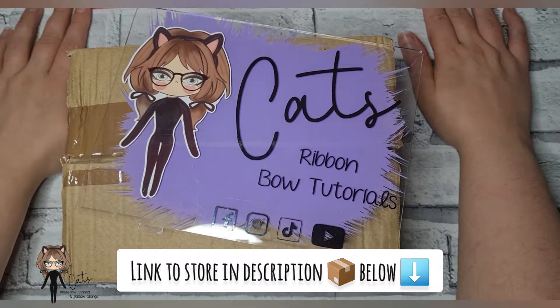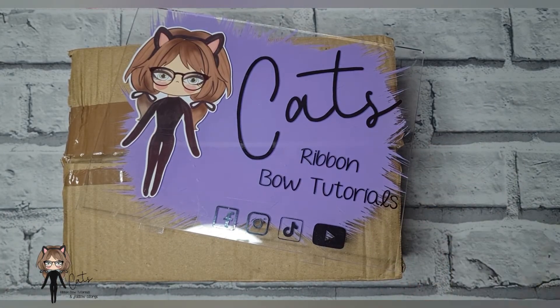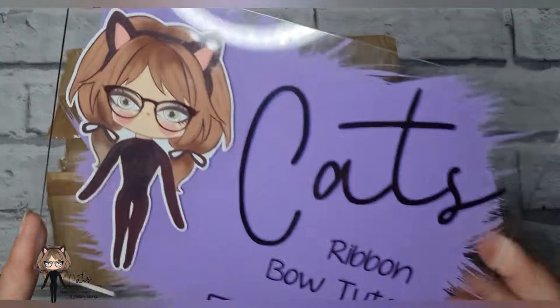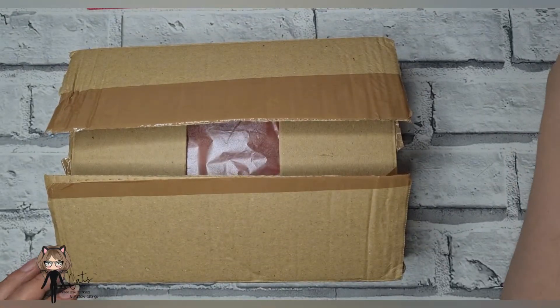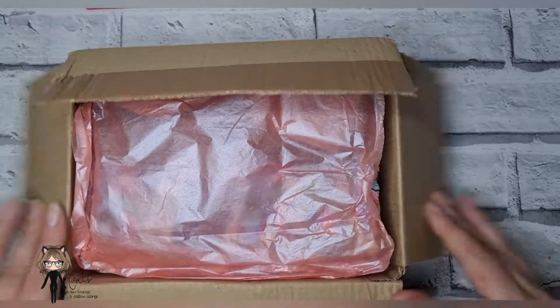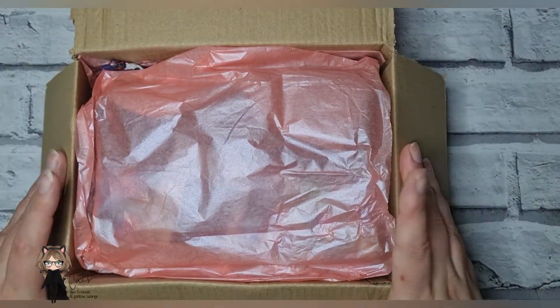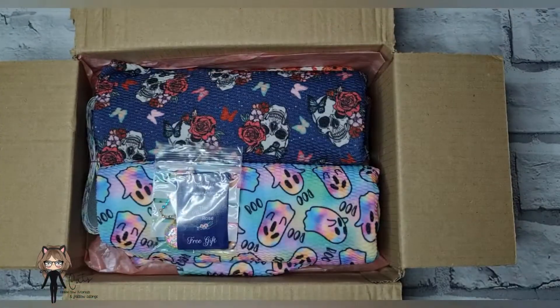Hi everyone! I thought today I would do a little quick unboxing video for you — this is an unboxing of my bullet journal and a few other little bits and pieces from The Charm Rose. She had such pretty prints and a couple of new ribbons in as well. It came in a poly mailer bag — look how pretty the packaging is!